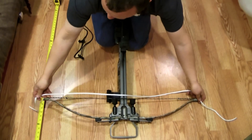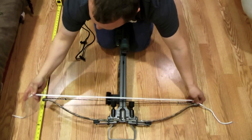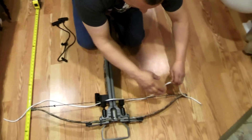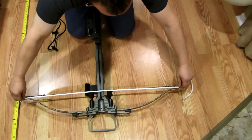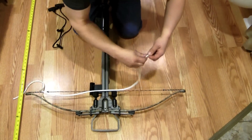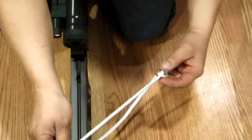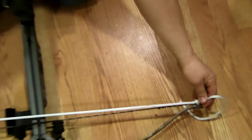Put your string like that so it's about equal distance. It doesn't have to be perfect or very precise. You take a nut over here and over here — you know where the string is. This is just to keep the string from going down the limb.